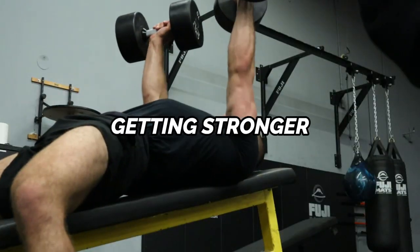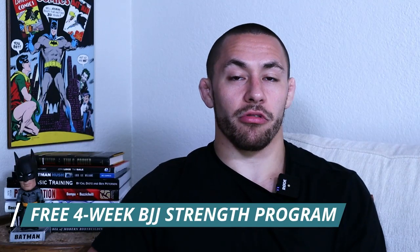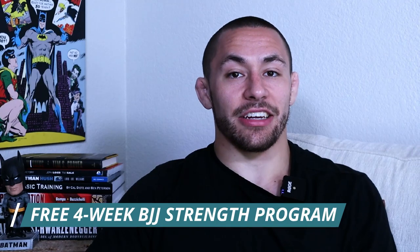Before I tell you all about the dynamic effort method, I wanted to let you know that if you're interested in getting stronger for Jiu-Jitsu so you can win more matches and get injured less, I have a free four-week strength program I'd love to send you. All you have to do is click the link in the description below.